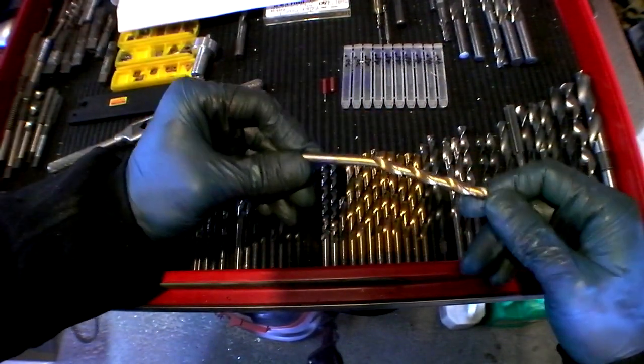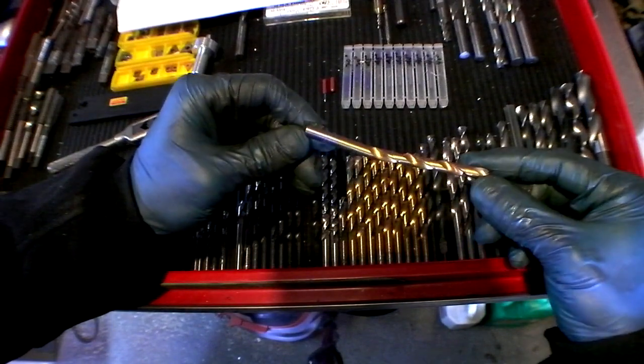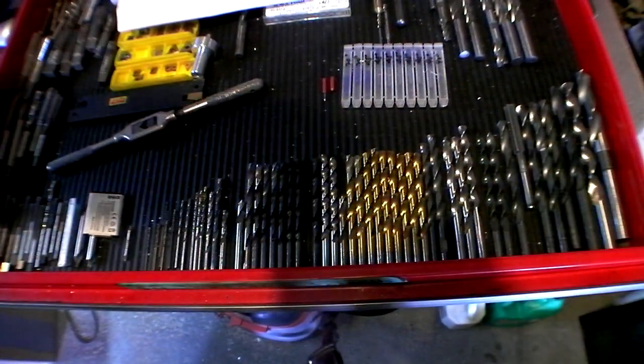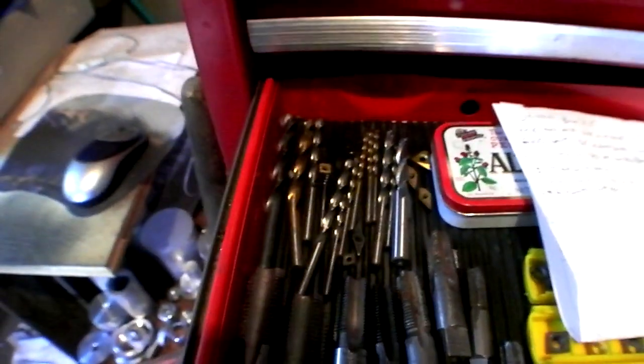Here's a funny one I see up in the corner. Forget how I made that mistake, but live and learn. And then up in the corner, I've got all my dull drill bits and end mills in case I ever buy a sharpener.